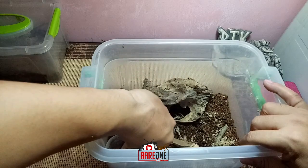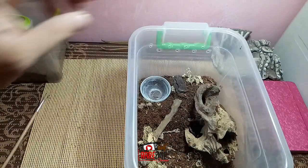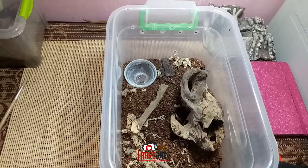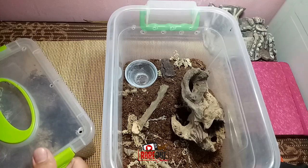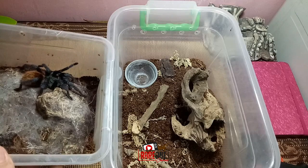Ready na siya. Lagay lang tayo ng water dish. Palala lang po ulit, summer ngayon kaya yung mga water dish natin, check lagi po natin mga set. Para sure tayo hindi ma-dehydrate yung mga alaga natin. Mabilis din ito kumilo kaya ingat lang po. Prepare lang din tayo lagi ng catch cup.